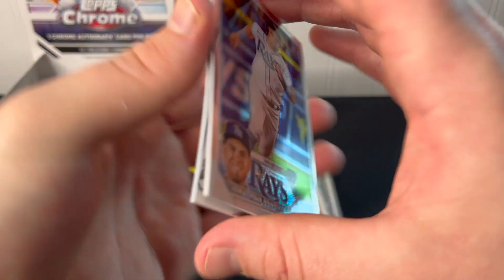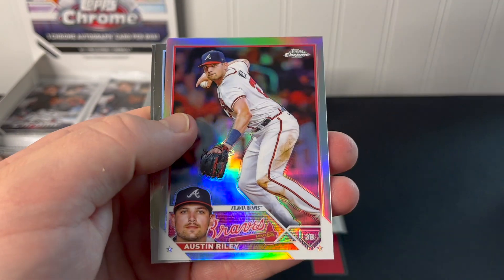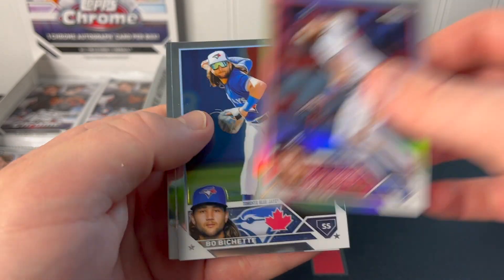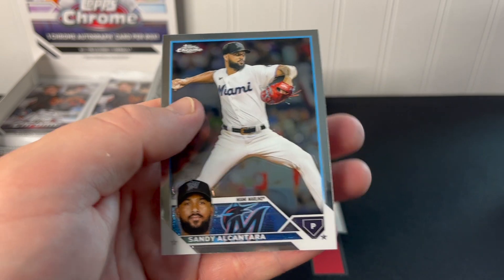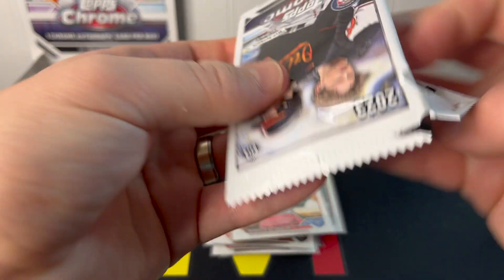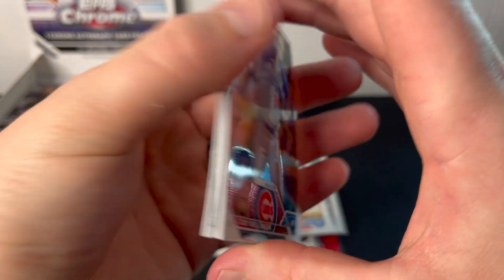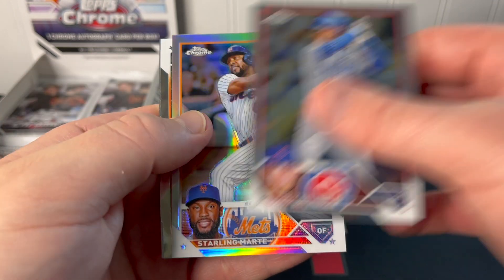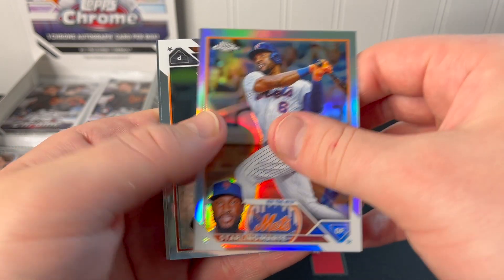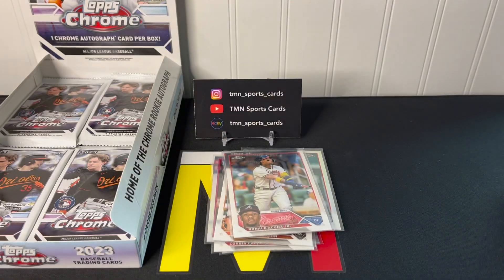Let's see what's in this next pack: Jonathan Aranda rookie, another refractor, Austin Riley, Bobby Witt, and Sandy Alcantara. We're getting pretty far into the box without seeing a numbered card yet — that kind of worries me, especially for the price point you're paying for these hobby boxes. At $150 plus, you'd like to see some numbered cards.